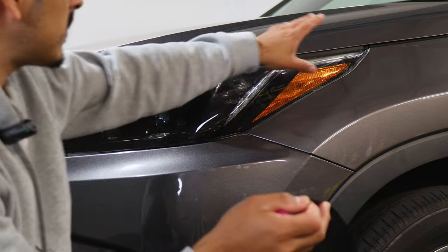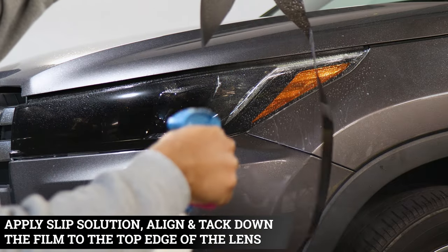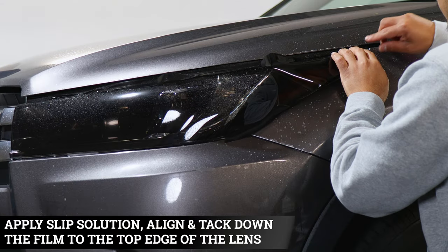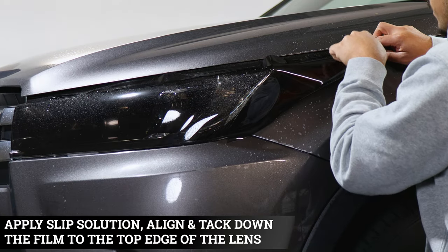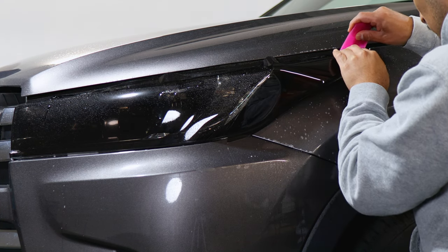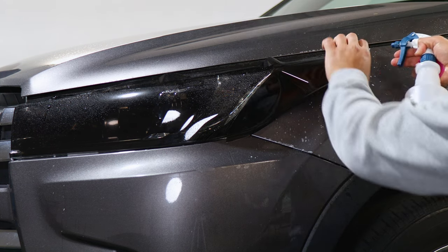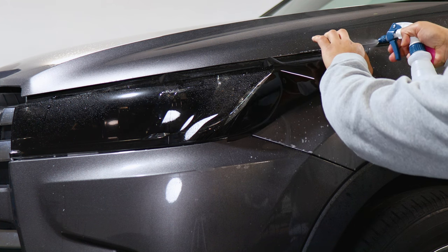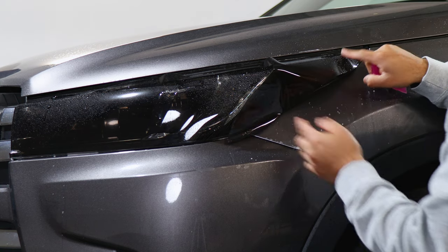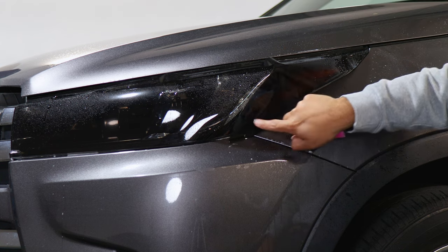Now we move on to installing the last piece. Apply slip solution on the lens and onto the tint as well. With this one, start by aligning it on that end first — make sure you align it right on the edge, covering the top and bottom portion of the headlight. Once aligned, tack it down. You can apply tack solution to help activate the adhesive faster. We're going to focus on installing the top piece first, then come back to the bottom piece.